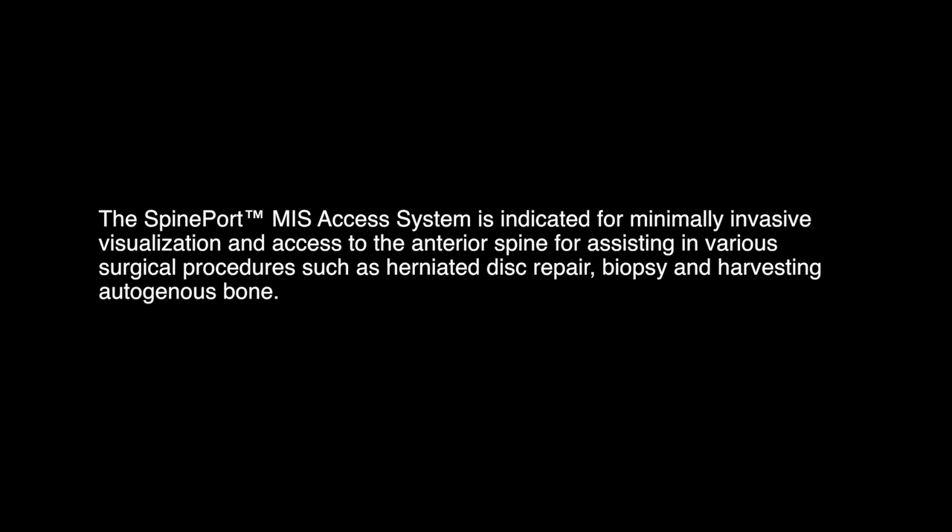The Spineport MIS Access System is indicated for minimally invasive visualization and access to the anterior spine for assisting in various surgical procedures such as herniated disc repair, biopsy, and harvesting autogenous bone.